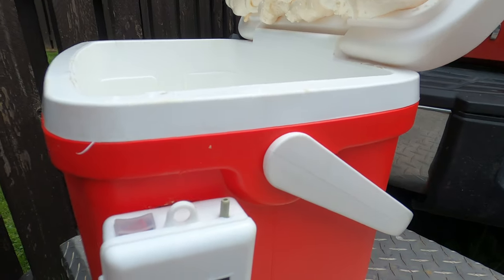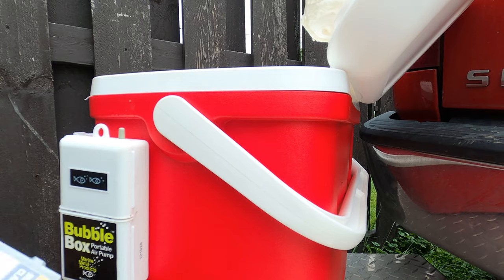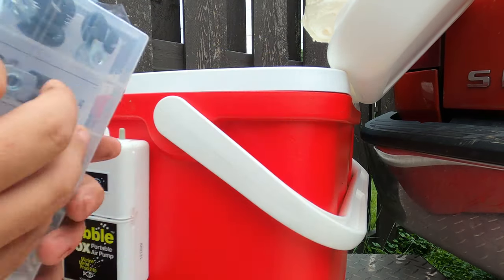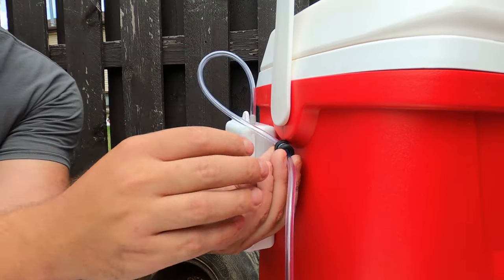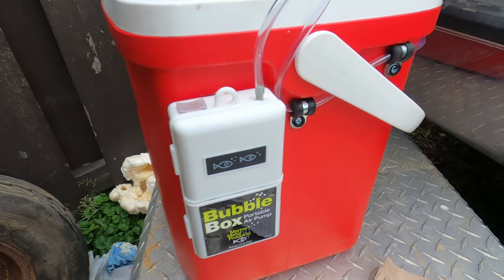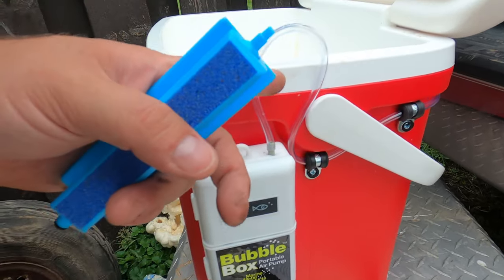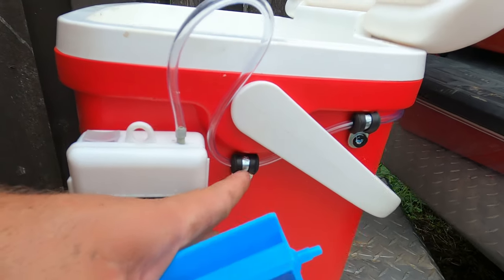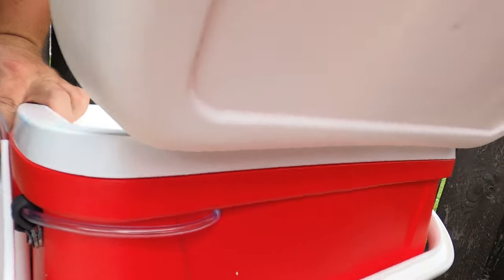To do that, I picked up a few things — some line clamps from Harbor Freight — so we will try these out. We got the bubbler box on the side, and we have the hose run kind of where we want it. It runs through the brackets and into the back side of the cooler.